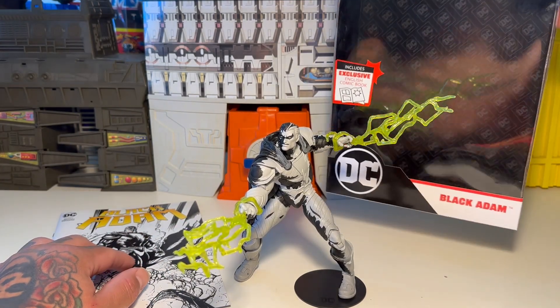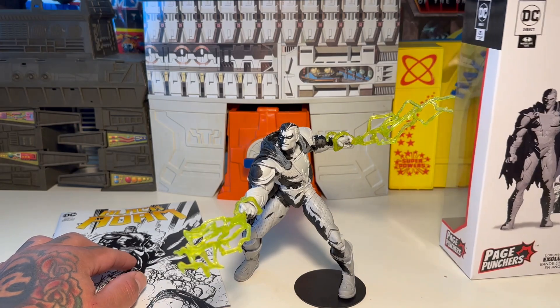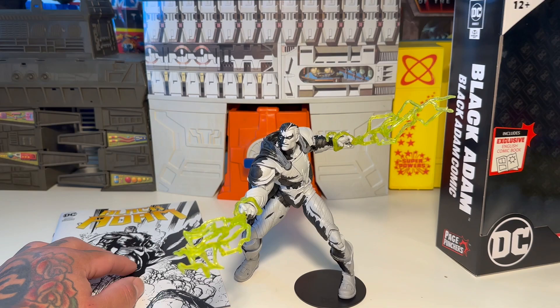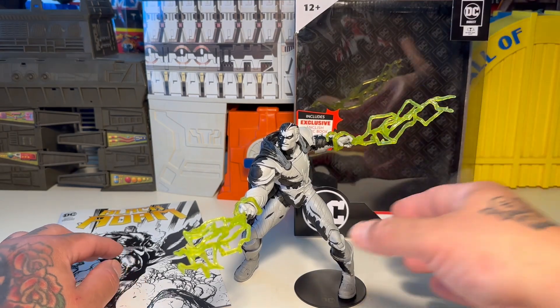Let's look at the packaging a little bit — it comes with an English-only comic book. Here's a look at the back — it's exclusive, McFarlane Toys. He's a rad figure.